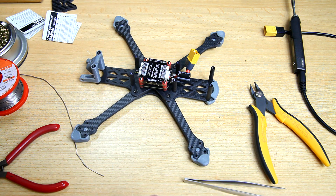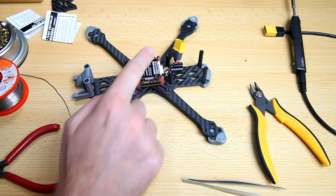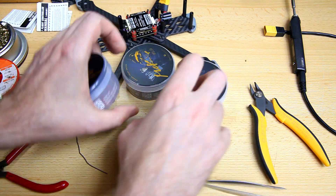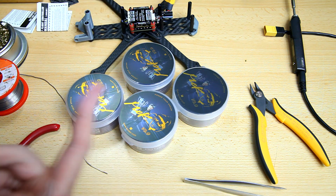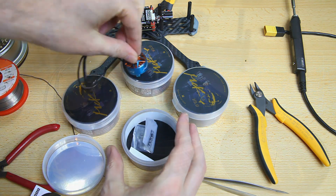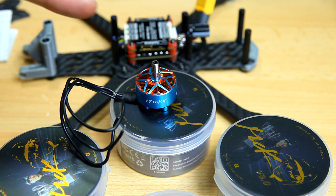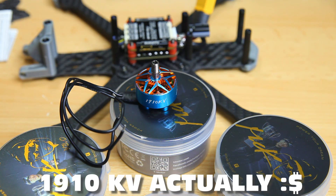This is the Foxeer Aura 5 and this stack is just another stack — basically a good stack but the video is not about this stack. It is about the content of these boxes here. What is the perfect motor for a 5-inch freestyle quadcopter? I have some new motors to try from T-Motor and they look quite nice. In this video we're going to test the T-Motor MCK 1950KV 2207.5 motors.